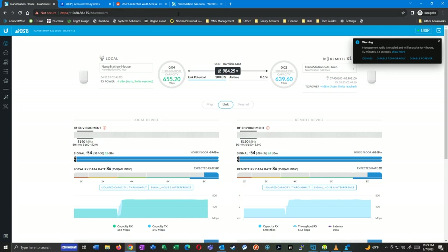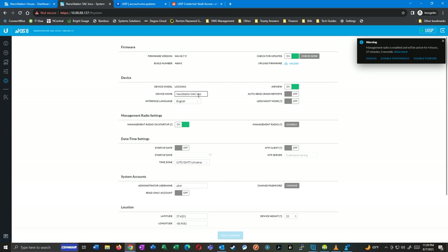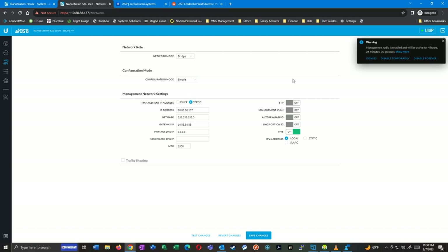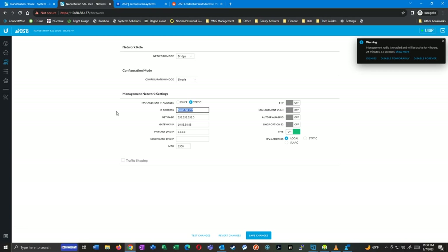That's really what I wanted to change: point-to-point mode and channel width. Now I want to rename this second AP — the barn side. I go into system settings, find device name. I already renamed the house side to 'nanostation-house', so I'm going to name this one 'nanostation-barn' and save those settings. The rest of the network settings I'll probably get into later. Right now these are on my 88.88 network — what I call my data center network — and I don't really want them there, but for now it's getting the job done.